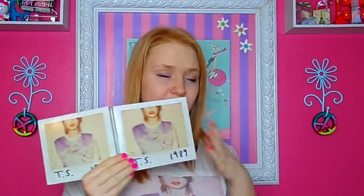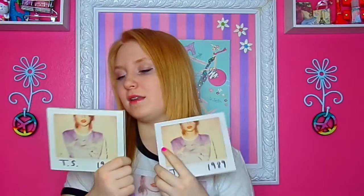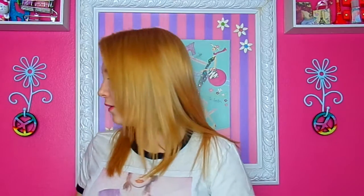Then I have two 1989 CDs. This one is the one I got when it first came out, and this is my new one I got this year. They both have a CD and they both came with pictures.